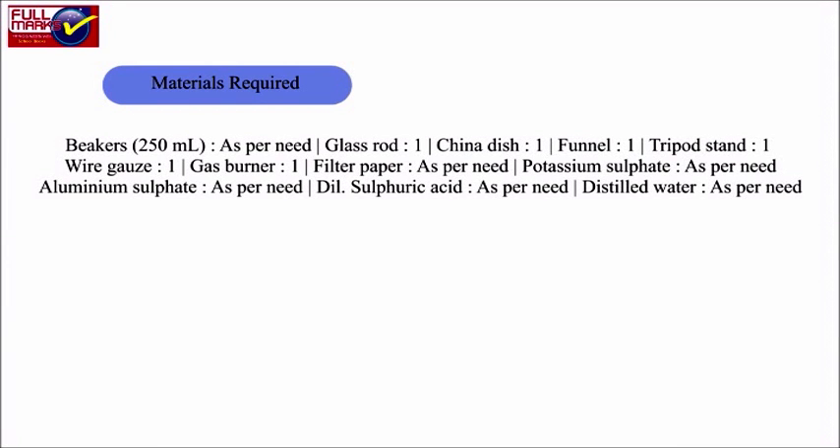Beakers of 250 ml, glass rod, china dish, funnel, tripod stand, wire gauze, gas burner, filter paper, potassium sulphate, aluminium sulphate, dilute sulphuric acid and distilled water.